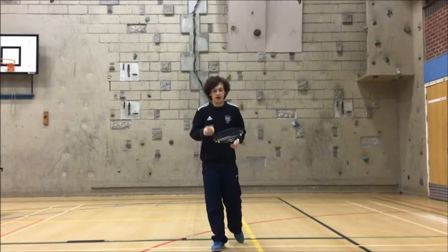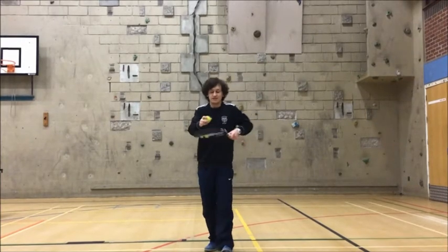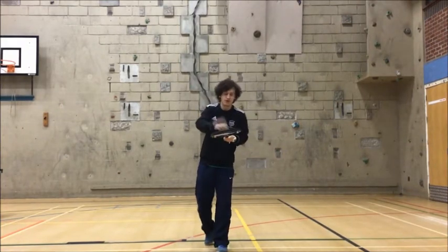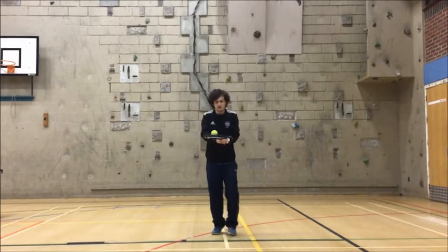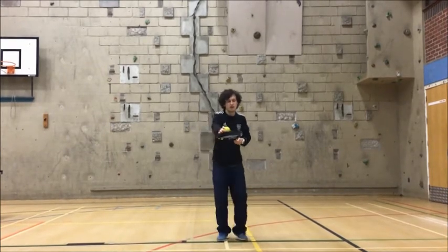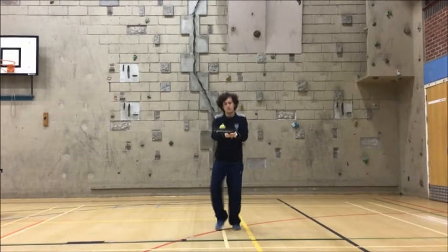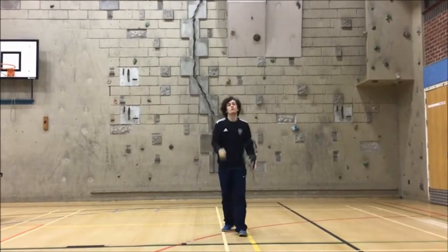This time, exactly the same, but we're going to do it jogging on the spot. That's going to make it a little bit harder to keep the racket still and get the ball to go where we want — we need a little bit more control. You can still have two hands. Three, two, one, go. Tilt it back, stop it in the middle, pop it back. Last few seconds — can you get as many points as you can? Good work, well done.